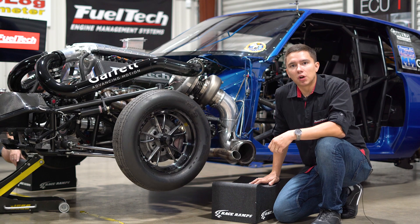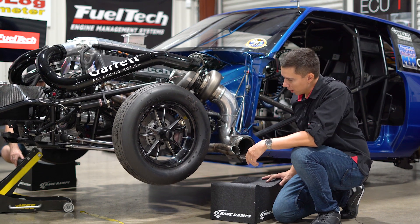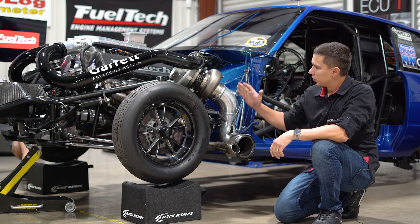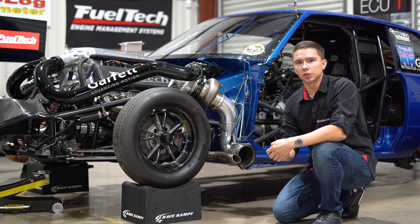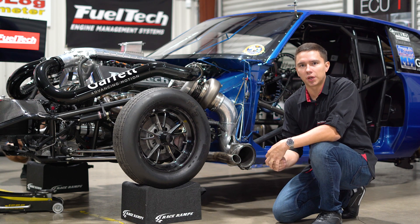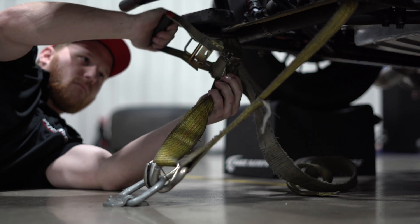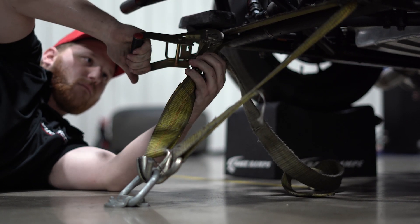Once we finish bolting the car to the dyno, we remove the dollies from the front of the car. We go up and place some race ramps. The car now sits kind of on a wheelie, simulating all the G's going down the track so all the fluids go back just like they do on the race track. The last thing is to strap the front end of the car down to the floor to prevent the car from doing a wheelie while we're doing a dyno run.